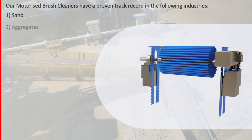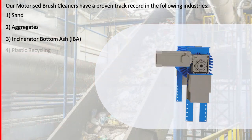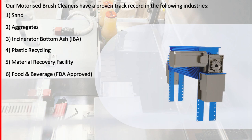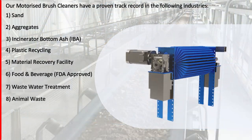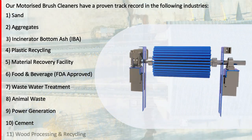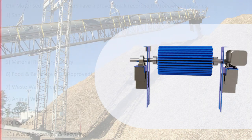Applications include: Sand, Aggregates, Incinerator Bottom Ash, Plastic Recycling, Material Recovery Facility, Food and Beverage, Wastewater Treatment, Animal Waste, Power Generation, Cement, Wood Processing, and Recycling.